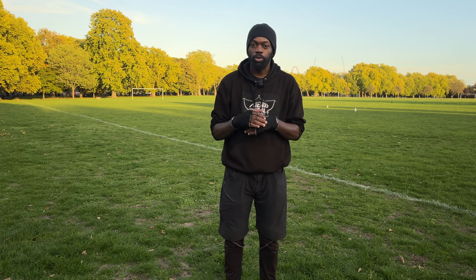Hi everyone and welcome to my channel. This is the Friendly Martial Artist and today we're going to study how to hold the bokken technically properly. Let's go straight into it.